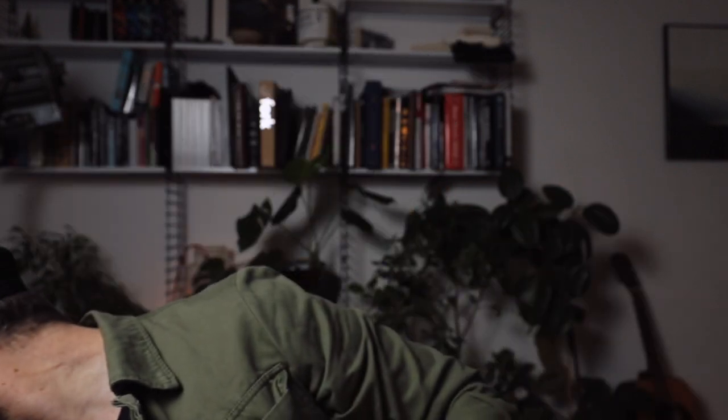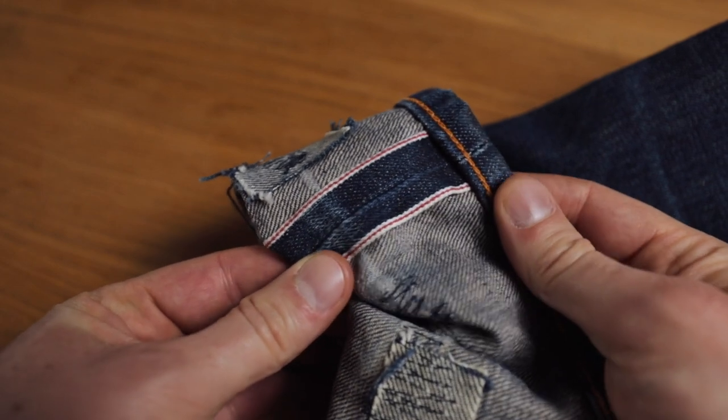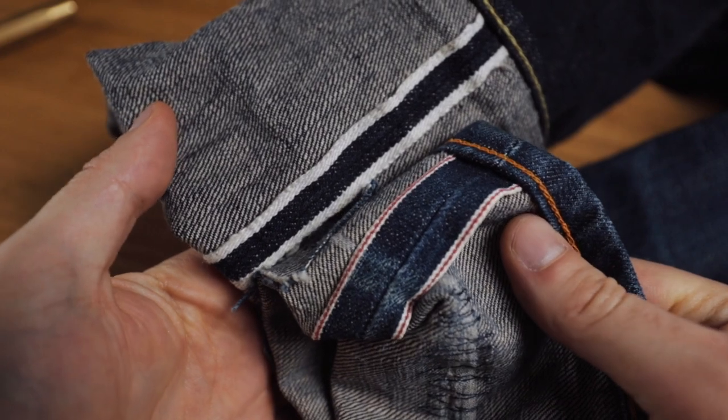Now this salvage band that runs down the outside of the fabric is called the salvage ID, and it can actually be any color that the mill or the brand desires. In this case it's white. The most common you're going to find, though, is white with a red line running down the middle — which, rather unimaginatively, is called red line salvage. That salvage ID was used back in the day to differentiate between different types of fabric. Say you've got 50 rolls of fabric on a factory floor: the one with the red line salvage is going to be Levi's, the green line salvage is going to be Lee jeans. Nowadays, red line salvage is by far the most common, and it doesn't necessarily mean it's a pair of Levi's.